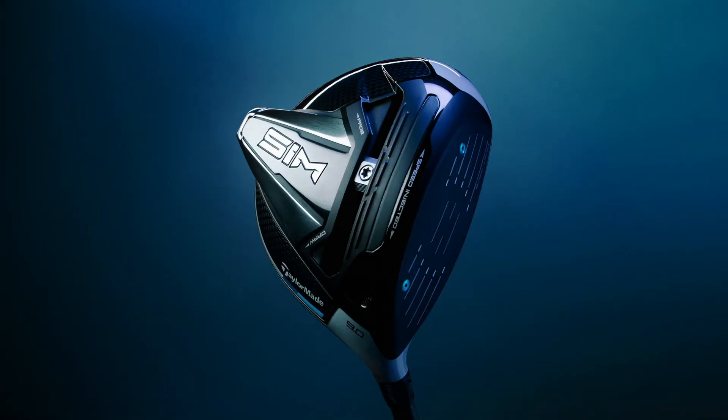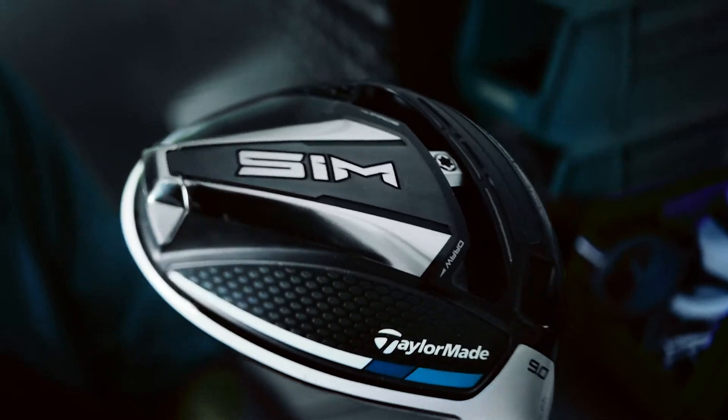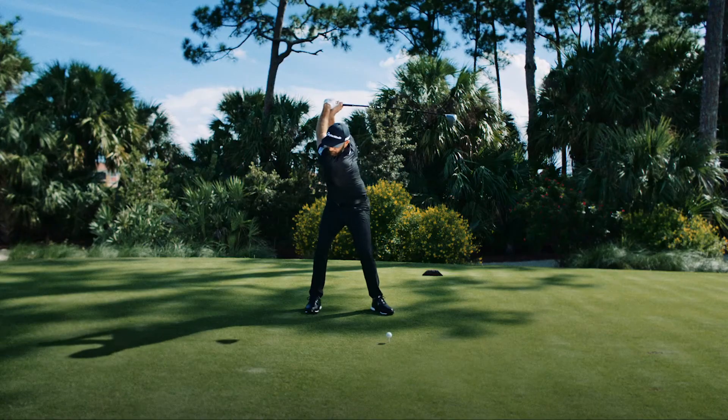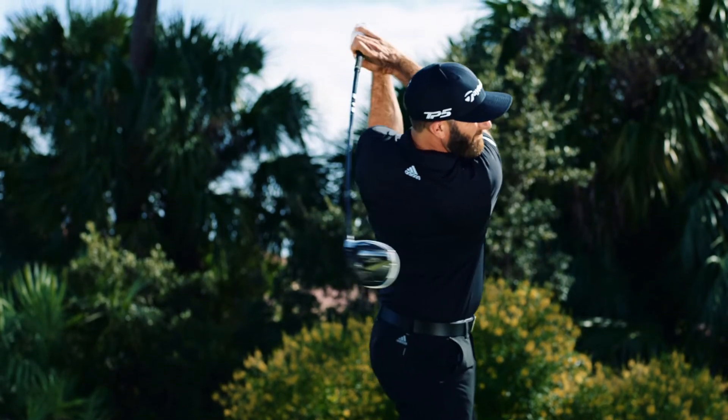In order to improve the way a driver performs, we had to drastically change its shape. So that's exactly what we did. And it allowed us to make it both fast and forgiving where it matters — the downswing. Those few nanoseconds that decide whether you'll be reaching the fairway or reaching for another ball.